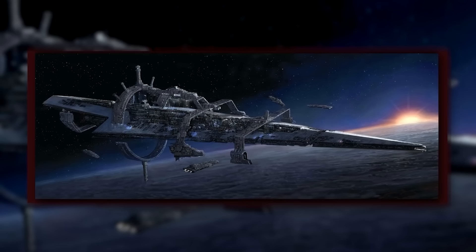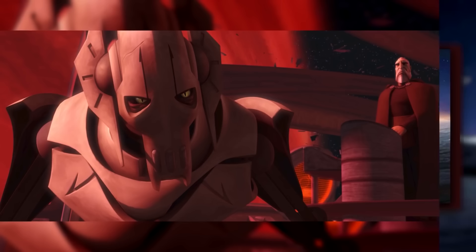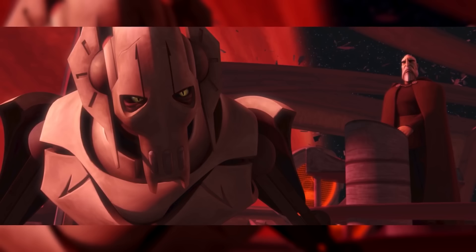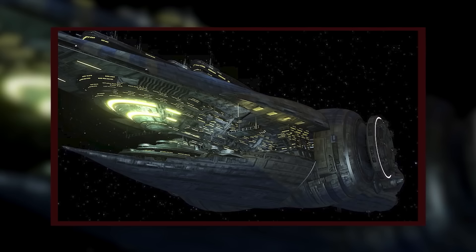The ships were completed in late 22 BBY. The Devastation was kept in reserve for months, but the Malevolence was deployed right away. Count Dooku sent it as the flagship of the Confederate Navy, and General Grievous took command of the vessel. Dooku oversaw the vessel's first few outings and ordered Grievous to keep the vessel's nature a secret. Before we continue with the story of the Malevolence, let's take a quick look at the ship's specs.